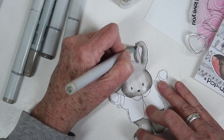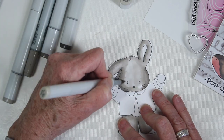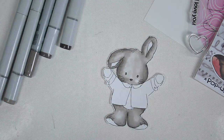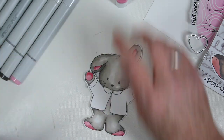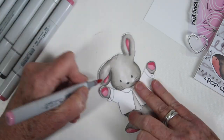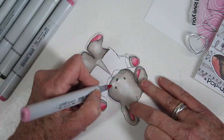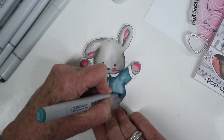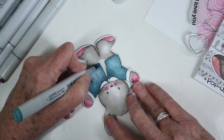I'll do the same process with the top part of the bunny, making sure I get really nice light blending towards the center of the face. For the ears, feet, and hands, I'm using R83 for the lighter color and edging with R85. Finally, I'm coloring the bunny's jacket with BG72 and BG75.